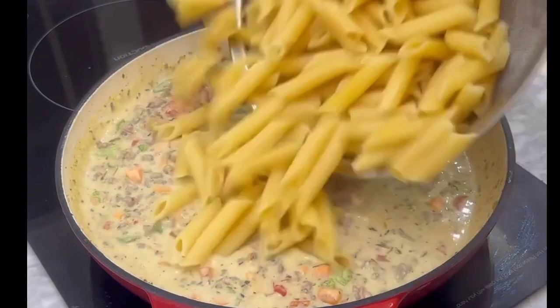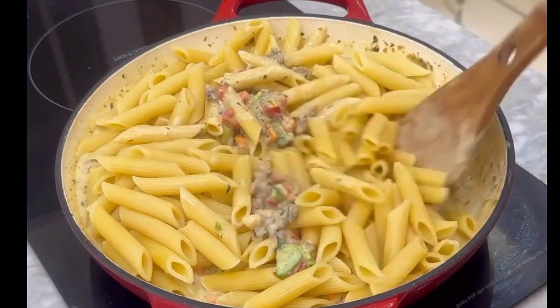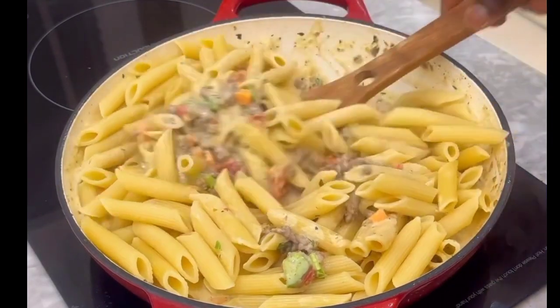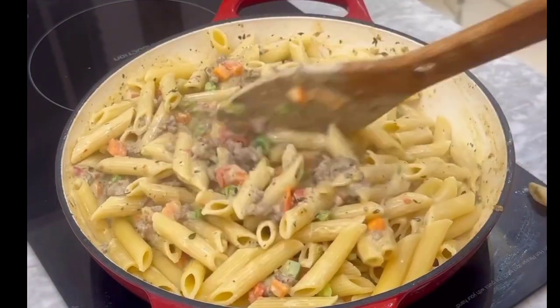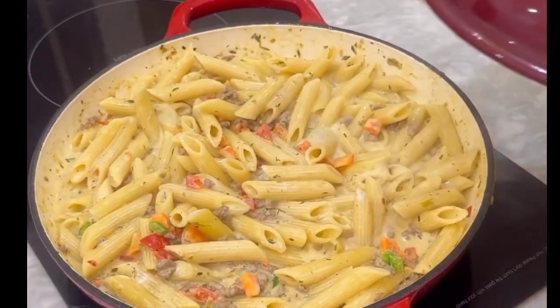I've put in my pasta, cooked to al dente. Now mix everything together until it's properly combined, then cover and allow it to simmer for another two to three minutes so that all the ingredients marry properly.